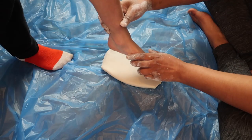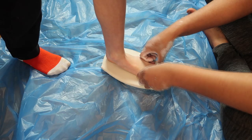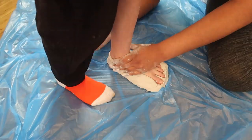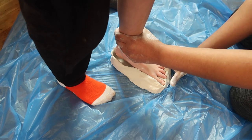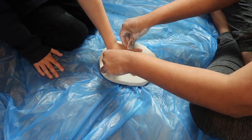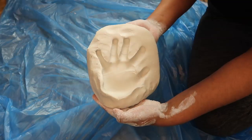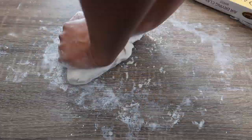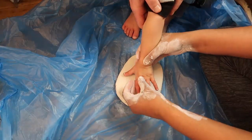Do you need some help? Yes please. Lift your foot up slowly. Carefully get your toes out. Got it. Carefully. Open your hands. Good boy.